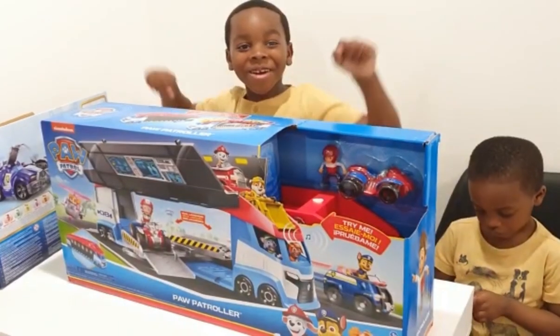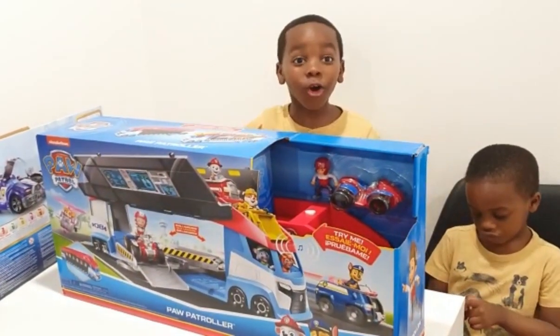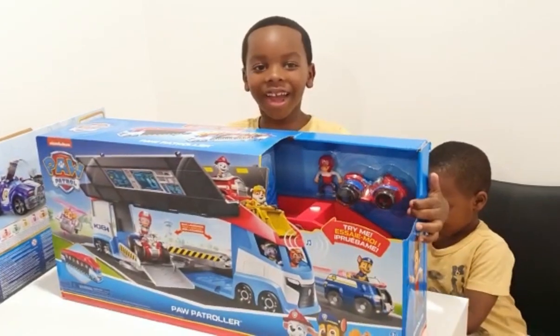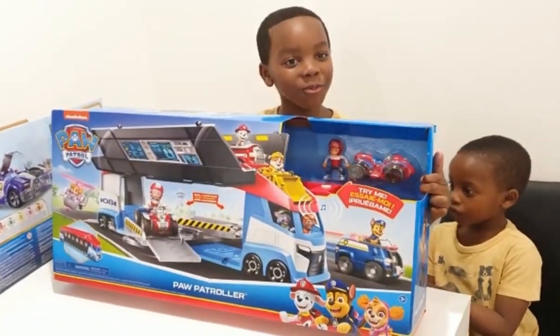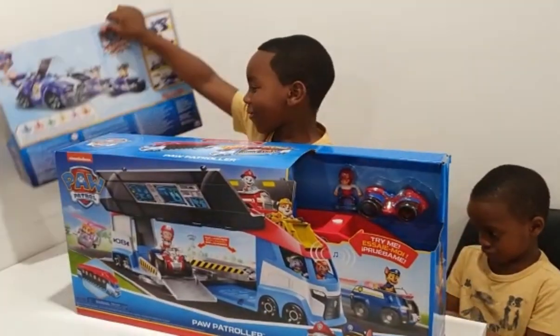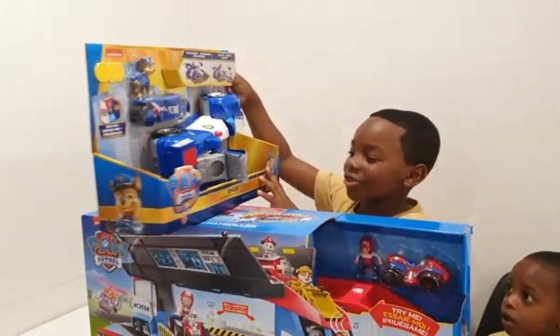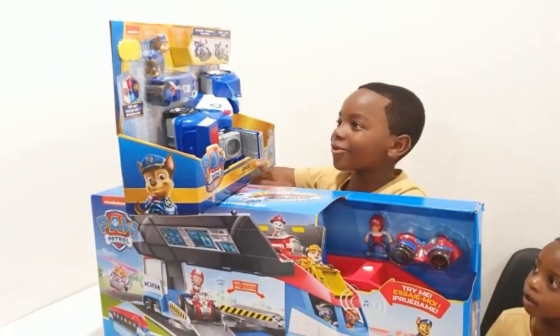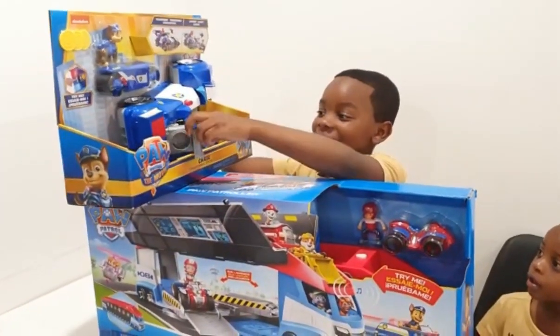Hi everyone, welcome to the Antelope! Today I have some amazing toys to show you. Today I have the new Paw Patroller. I believe it came out before the movie, Paw Patrol the movie. And speaking about Paw Patrol the movie, I have Chase's Transforming City Cruiser. You should go watch the Paw Patrol movie, it is so cool.